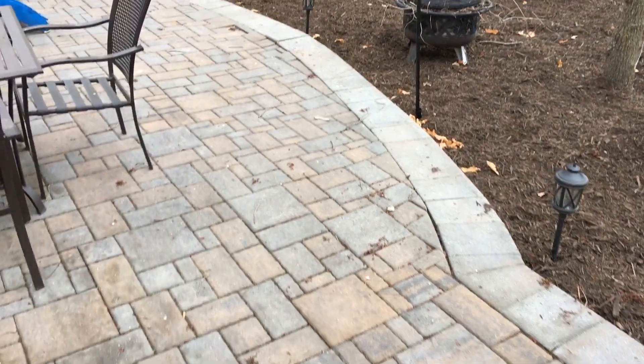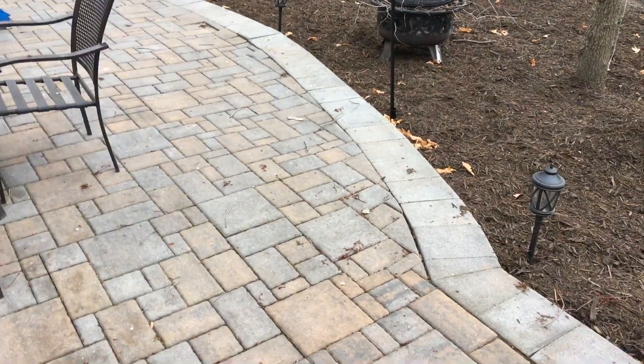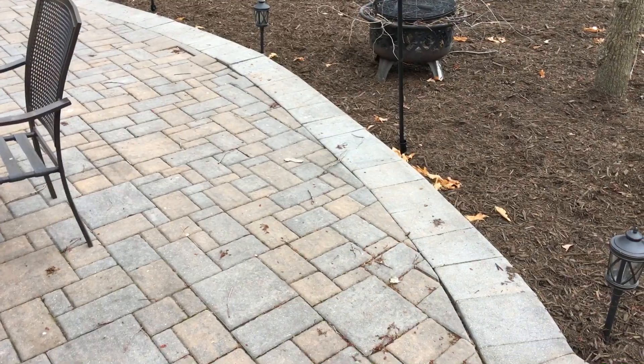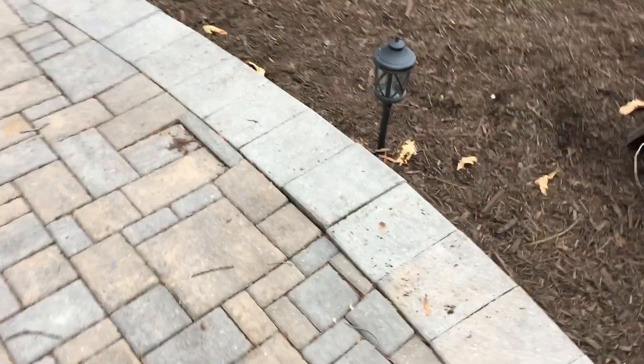I wanted to take a minute or two to show you all real quick. When you're doing a paver patio bordering it with a wall, there's a few things you want to look for. You can see right here behind this wall the pavers have sunk. This is typically because the sand that the pavers are sitting on is washed out from underneath of them.